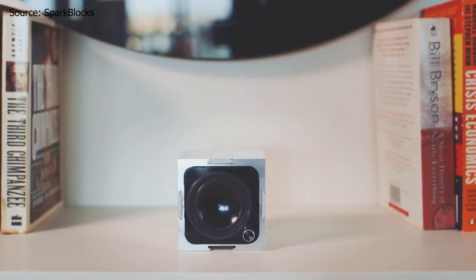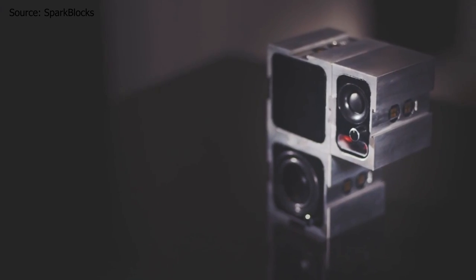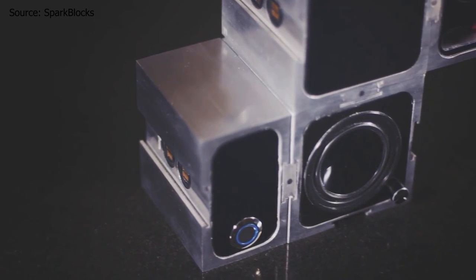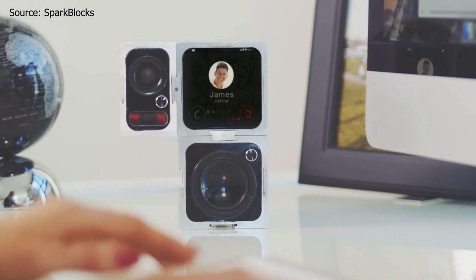There's a main block which powers the entire speaker, but you can actually choose from different parts like tweeters, midwoofers, subwoofers, passive radiators, and even a battery block if you want a super long battery life. Something I thought was really cool is that you can also choose a display block in case you want to answer your phone calls or even check your emails.